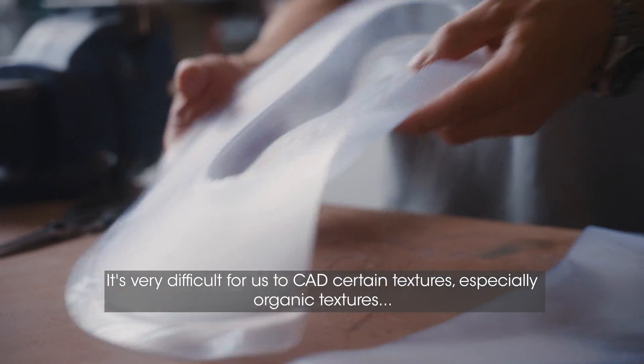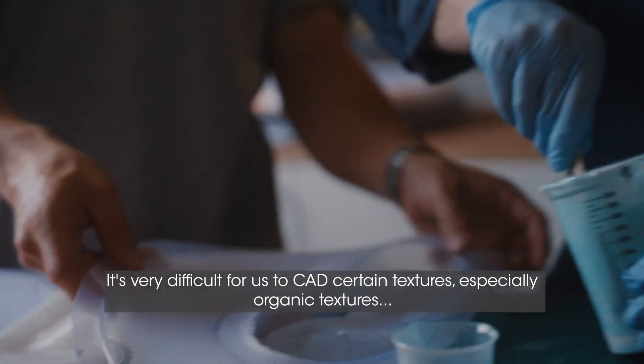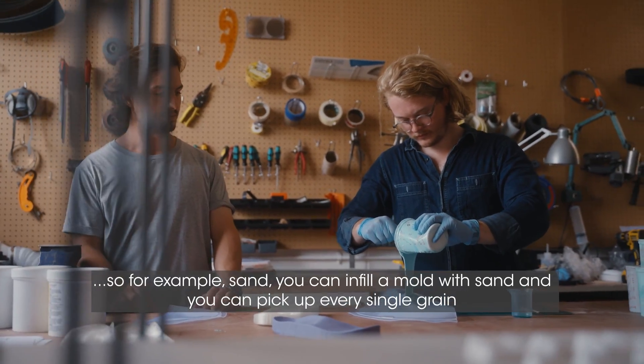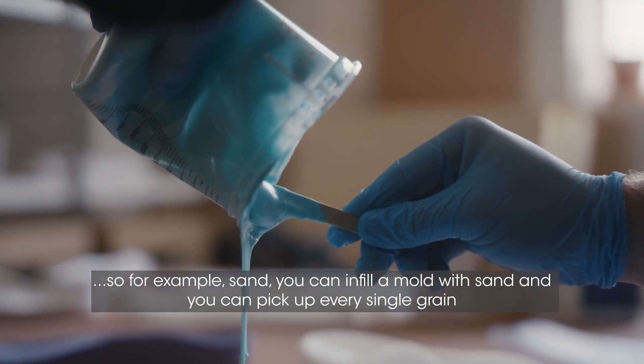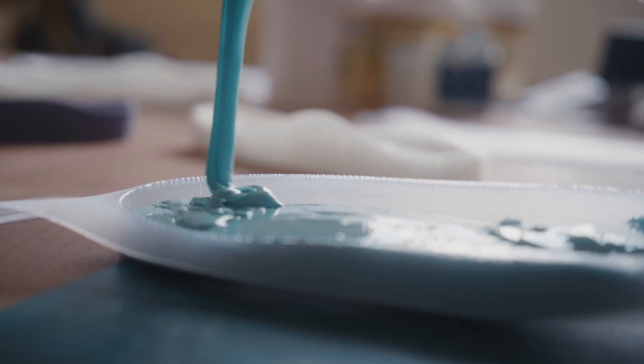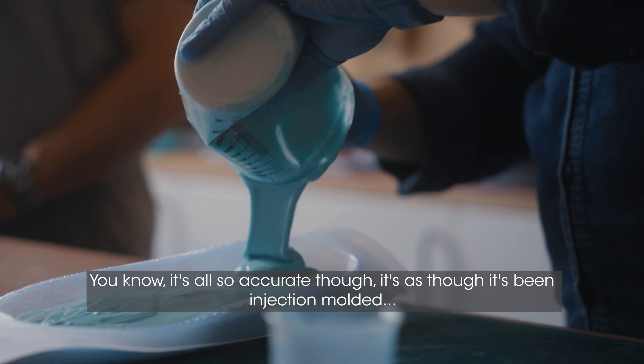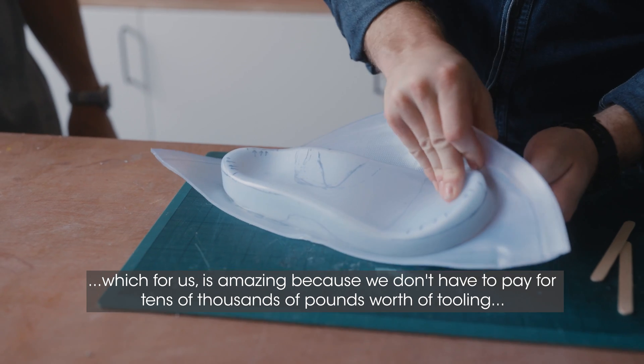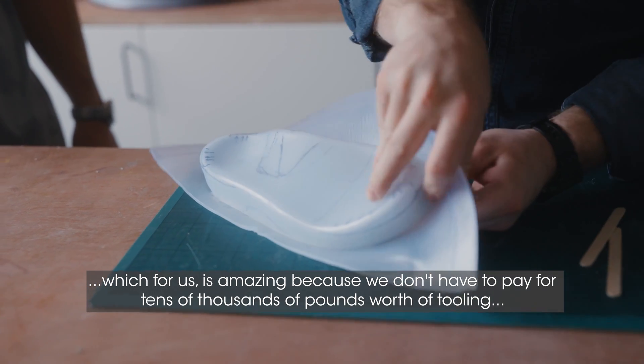It's very difficult for us to CAD certain textures, especially organic textures — very fine details. For example, sand: you can infill a mould with sand and you can pick up every single grain. It's all so accurate. It's as though it's been injection moulded, which for us is amazing because we don't have to pay for tens of thousands of pounds worth of tooling.